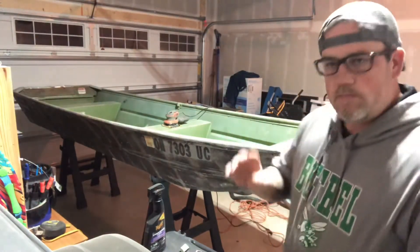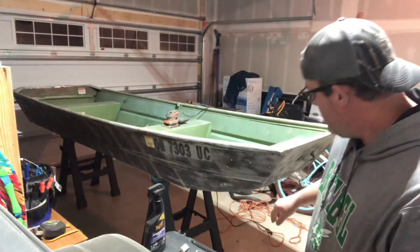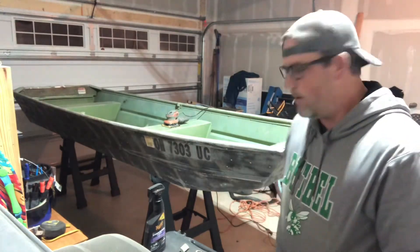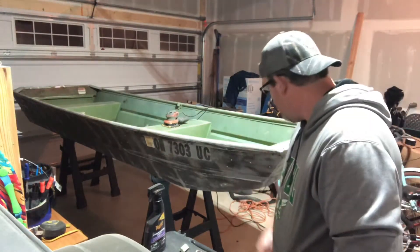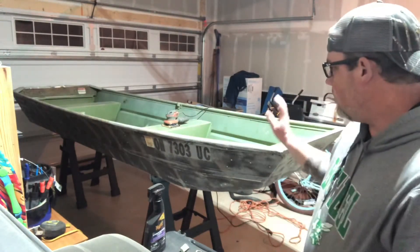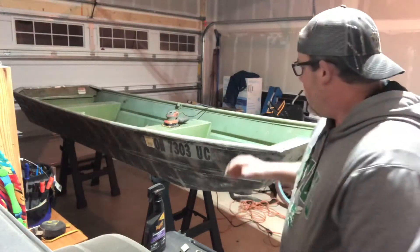On the next one, you'll see that I'll have the boat sanded. There may be some paint that sticks to the old aluminum paint that was on the outside, and that's okay.